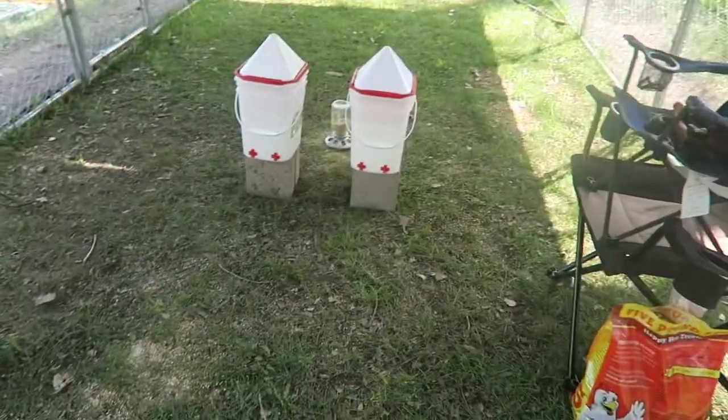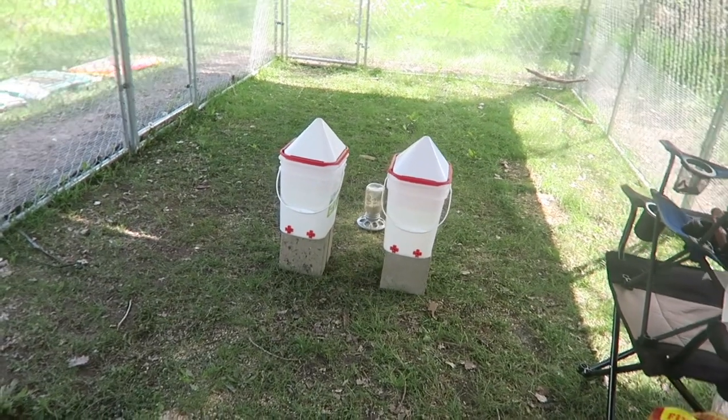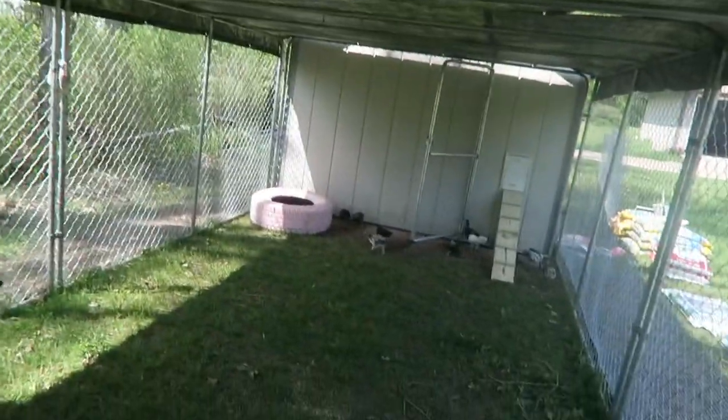The chickens are learning to use their water buckets and we're going to put together the treadle feeders and get them trained on those as well. Everything is tied down and looking good. Now the chickens have shade, they're happy, and it's a lot cooler in here.